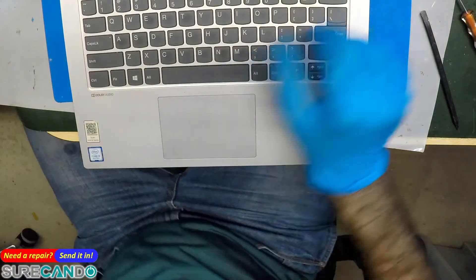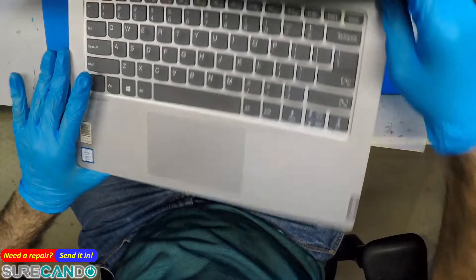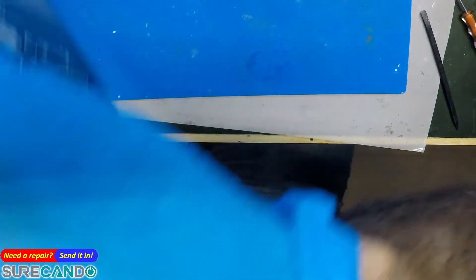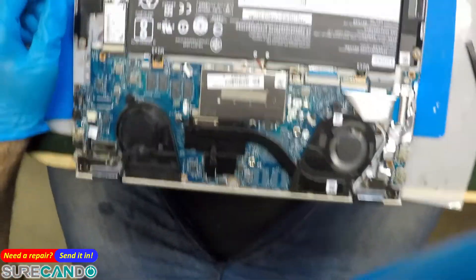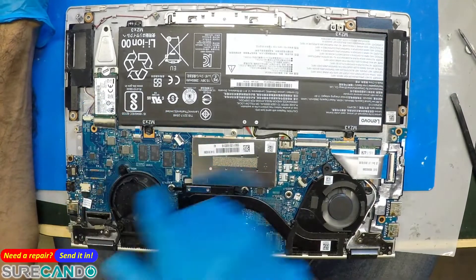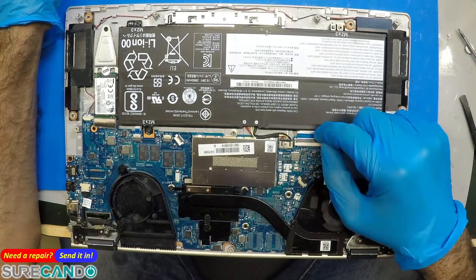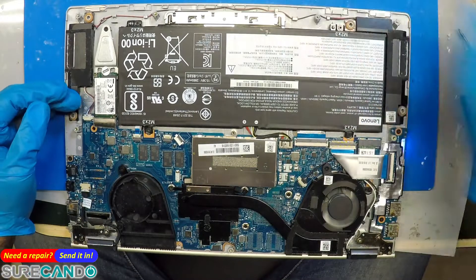Unfortunately this won't be a video on how to replace the keyboard, and I'm actually happy about that because this one uses a screwless design — it's a pain, you've got to melt every tiny little plastic piece to make your way through. Now let's fix this up properly so it doesn't happen again to this client.